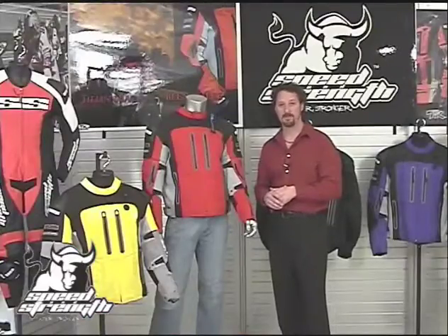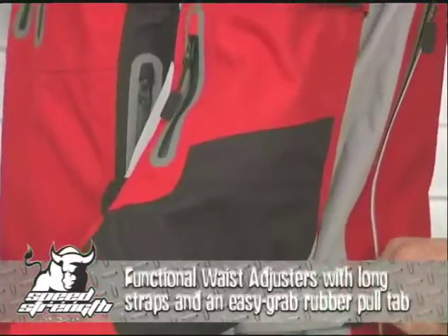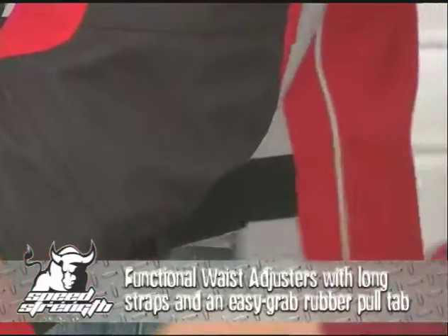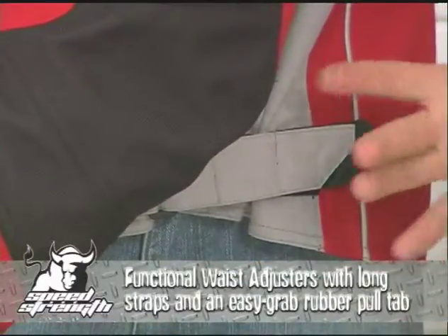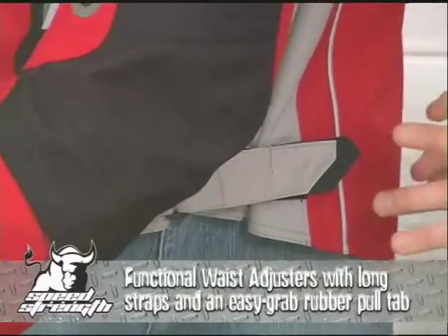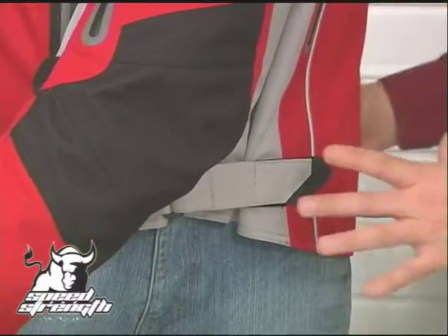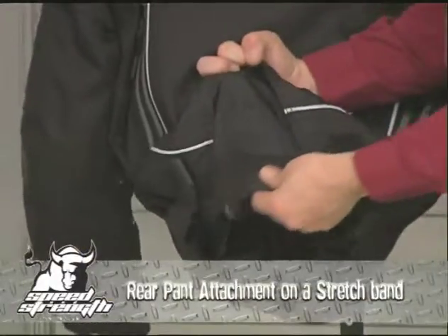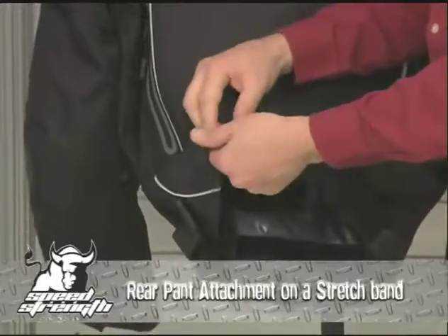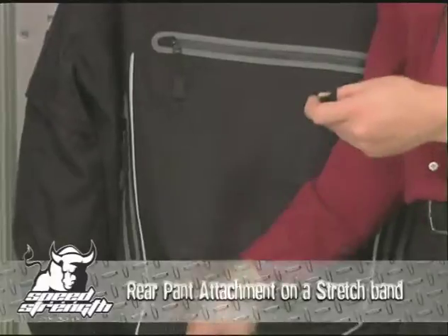To add to that customized fit, we use functional lockdown waist adjusters with a nice heavy rubber tab so you can easily grab it with a glove. It's a long strap with lots of Velcro that can adjust four inches of expansion or compression in the bottom of the waist. The goal is to lock the waist down, eliminate air drafts up the jacket, and keep it safe by keeping it locked onto your waist. We also add an eight-inch stretch band in the bottom so you can still move when the jacket's locked to riding pants, and like every jacket, we give you both halves so you can lock it down to anything in your closet.